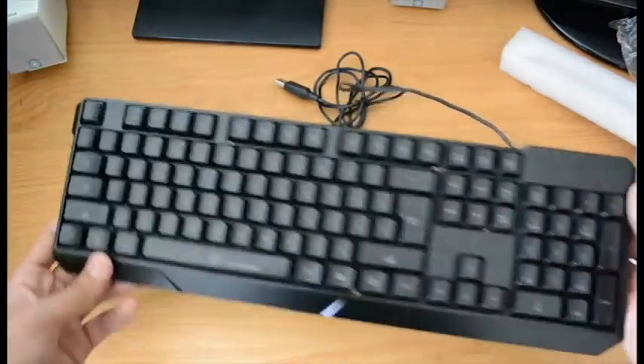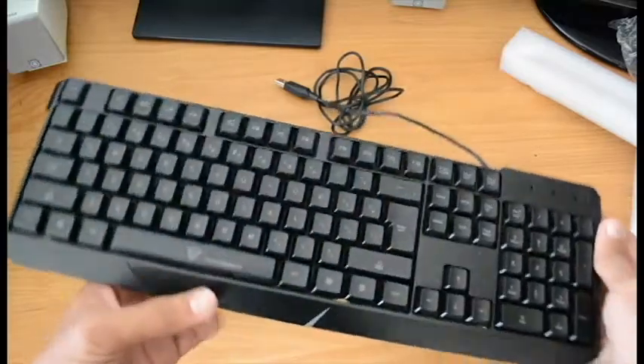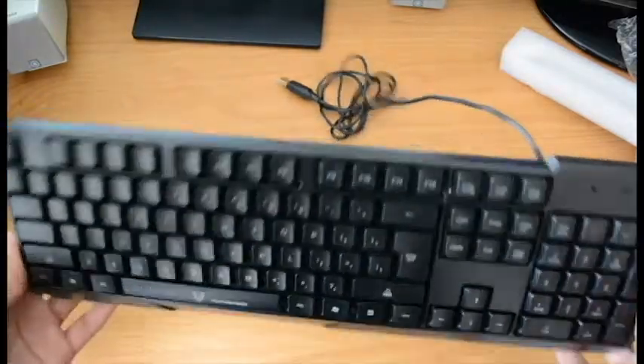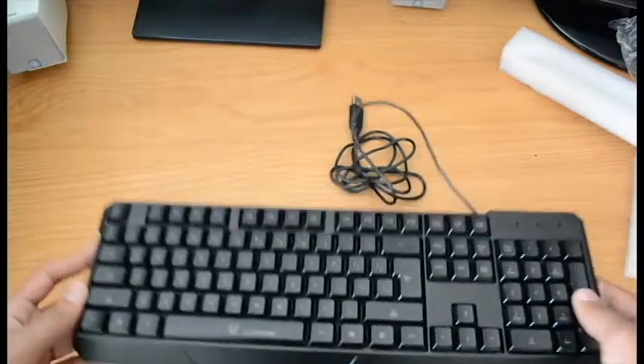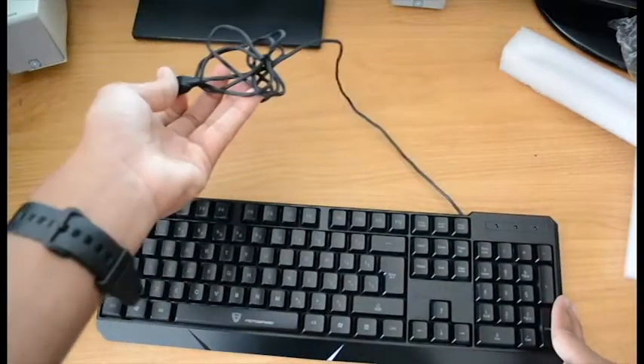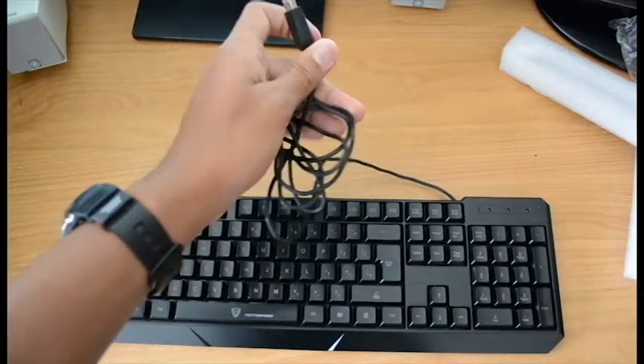It is made of plastic, by the way, if you wanted to know. So apparently this is waterproof — this is a waterproof keyboard. And it lights up in color, so I'm going to plug this in and we'll see what it looks like.